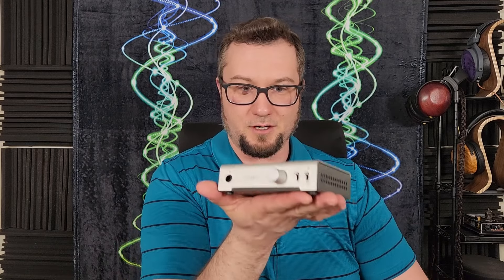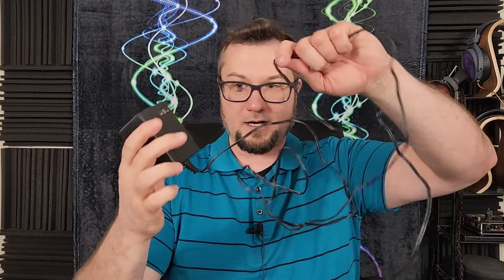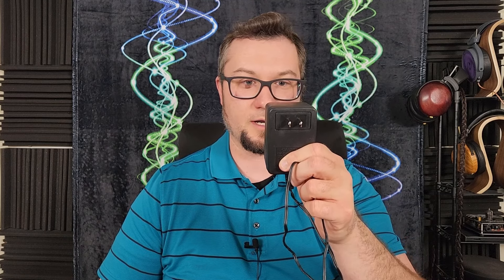It literally fits in the palm of your hand and it is light. One of the reasons it is so light is because it uses an external power supply — a wall wart. This is a 16-volt AC output, 1,000 milliamp, roughly 16-watt supply. And it is an AC output, not an AC-DC converter, so if you want to use an aftermarket power supply, be very mindful of that.